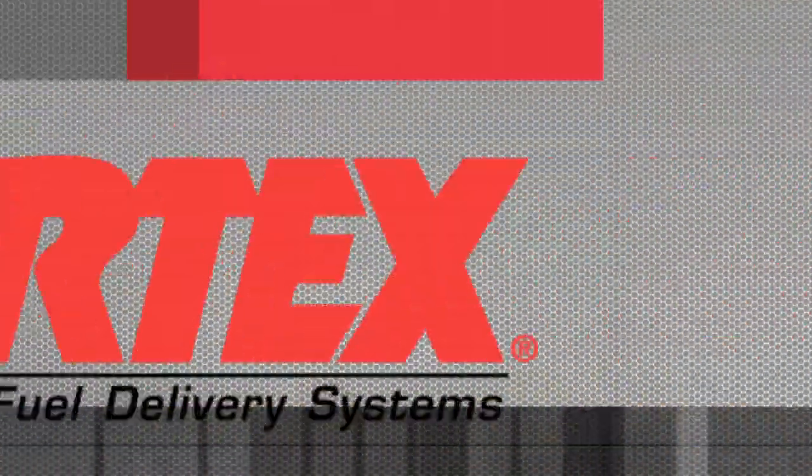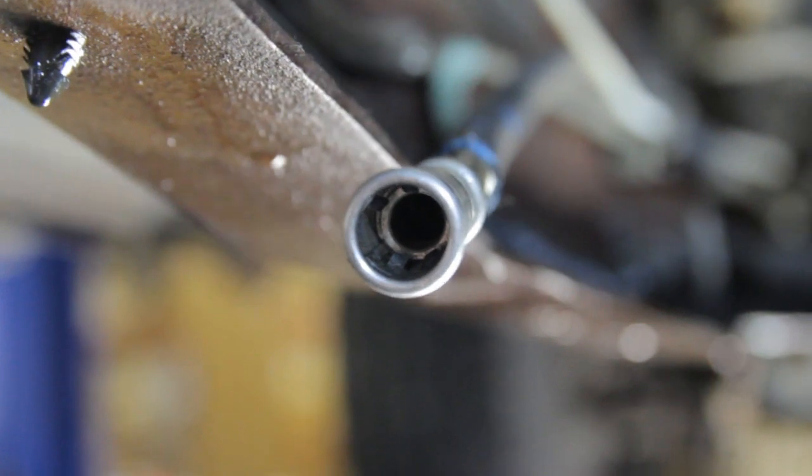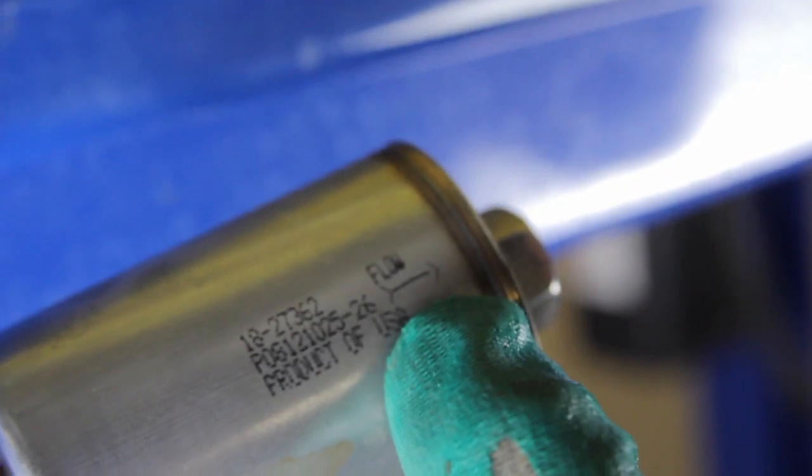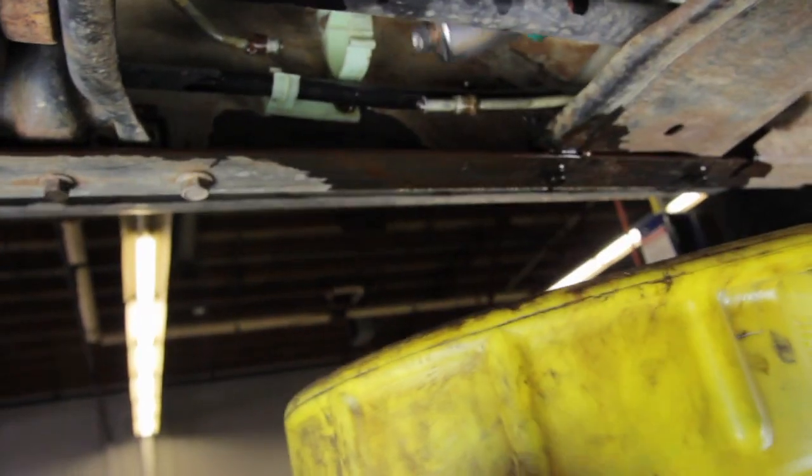Be sure and dispose of the fuel filter properly. Always before reinstalling your filter, inspect your fuel line fittings and make sure they're not damaged.